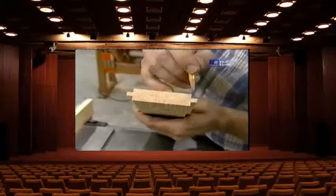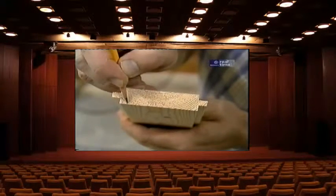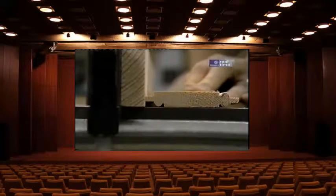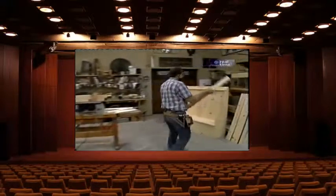One final operation at the table saw: each piece that has a tongue on each edge gets a bead, and that bead comes in on both sides and both edges. Well, I think that's enough for today.